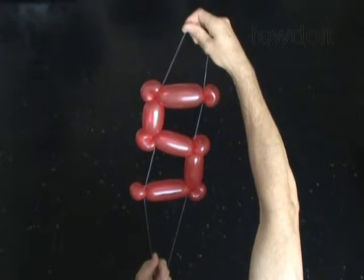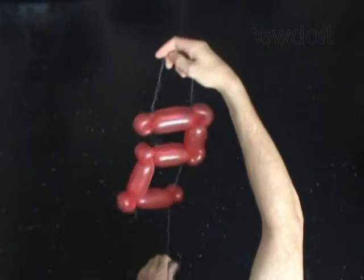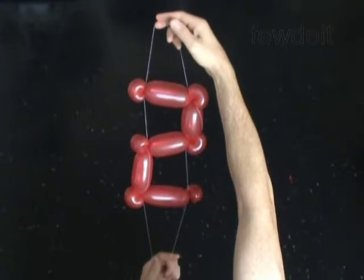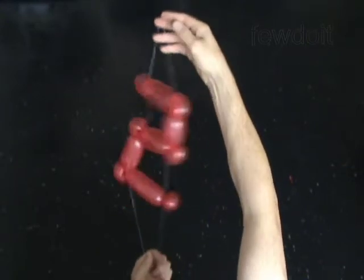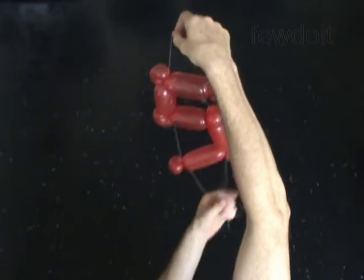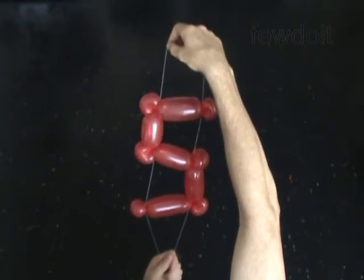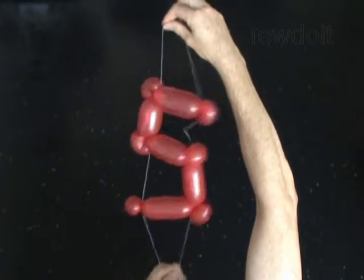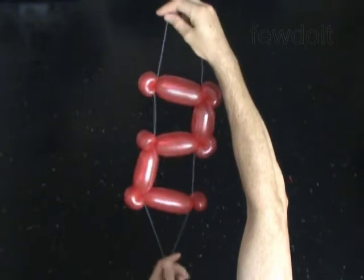Now, to make the digit 2, all you need is to turn the digit 5 horizontally. Now we have the digit 2. And the digit 5.